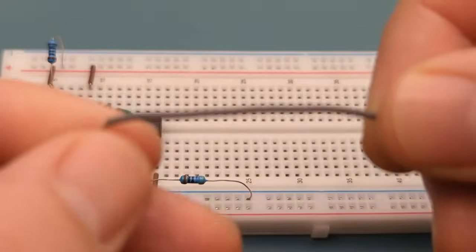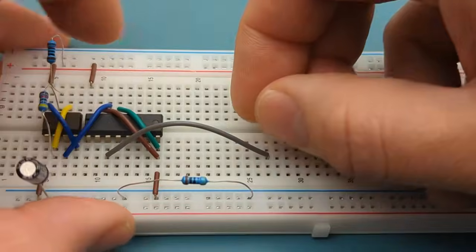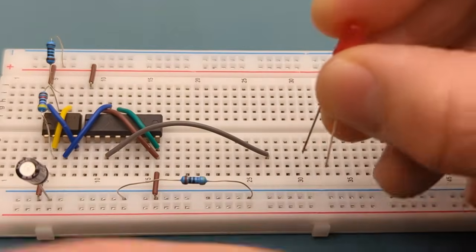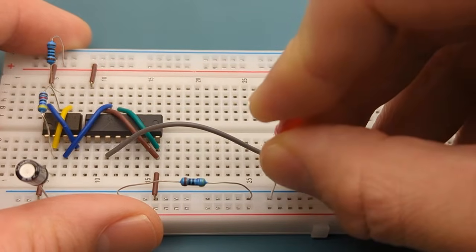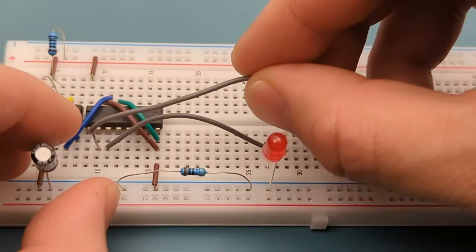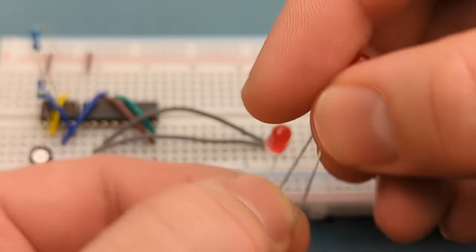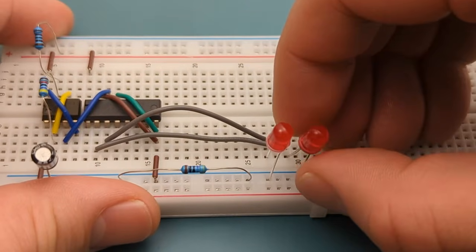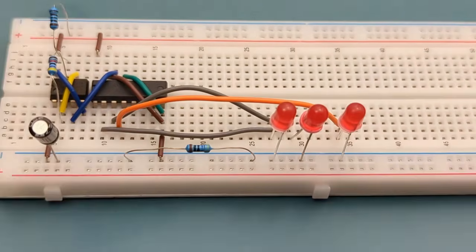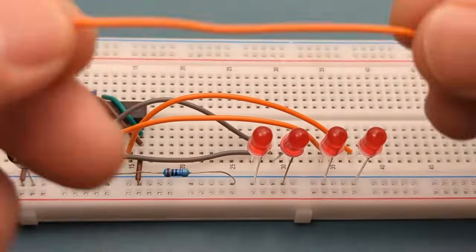Use a jumper wire to connect pin 3 of the IC to the first LED. Insert one leg of the LED in the same row as the jumper wire and the other in the negative rail, with the shorter leg in the negative rail. Make sure the cathode of each LED is connected to the negative rail. Connect pin 4 to the third LED, pin 7 to the fourth LED, and pin 10 to the fifth LED.